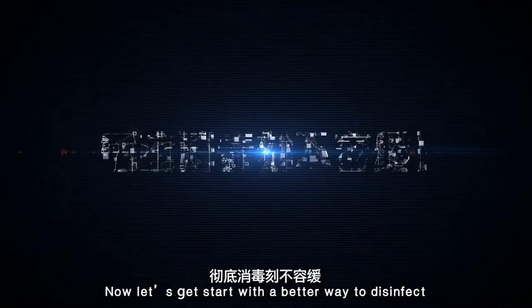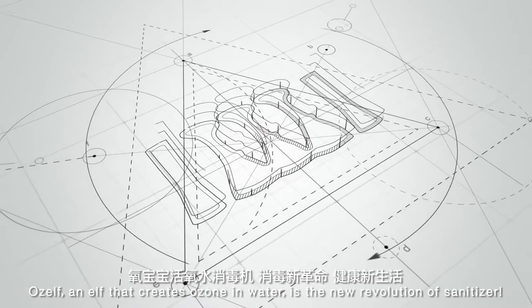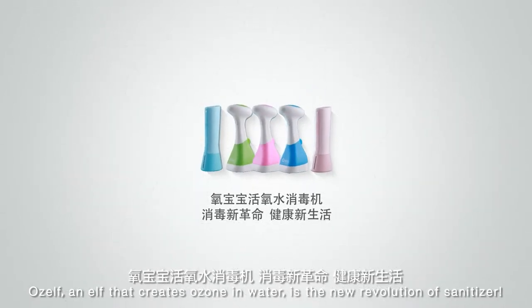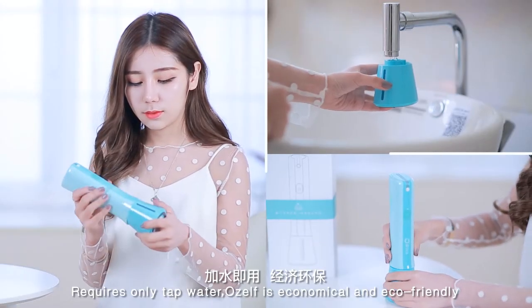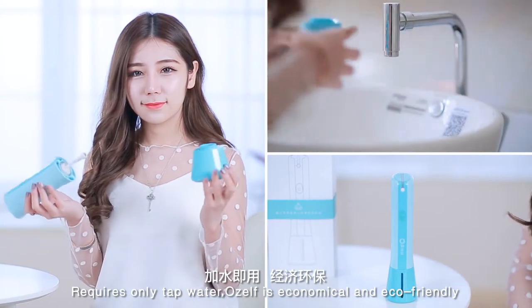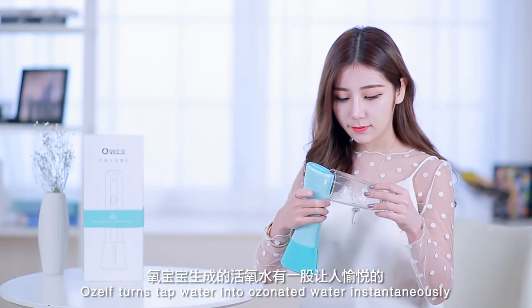Now let's get started with a better way to disinfect. OZELF — an elf that creates ozone in water — is a new revolution of sanitizer. Requiring only tap water, OZELF is economical and eco-friendly, turning tap water into ozone water instantaneously.